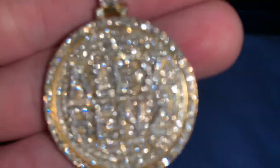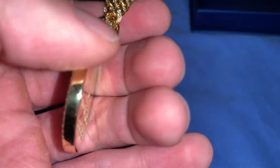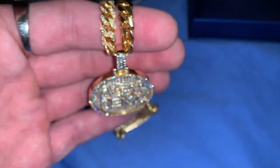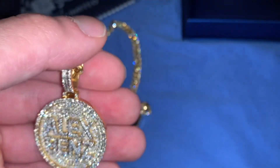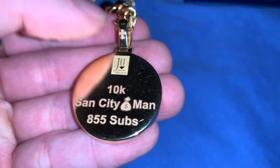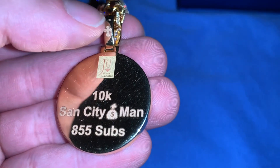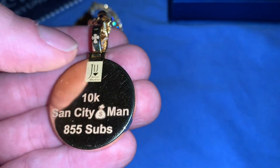10K gold has less gold content than 14K but it's stronger. I actually dropped this thing hard on the bathroom floor in my Vegas hotel room and it had no dent, no scratch, nothing. For a pendant I'm really glad I did 10K. A lot of rappers use 10K gold because it's harder and secures the diamonds better in place. If I did a Jesus piece I'd probably do 14K.